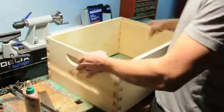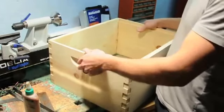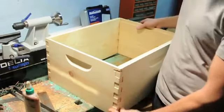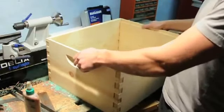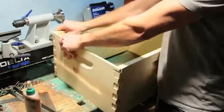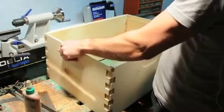Right now I've just dry assembled this without any glue or nails just to make sure everything fits up properly. There are box joints along here on the side that fit together, so you'll see how everything kind of fits nicely. You might want to just do this ahead of time to make sure that everything fits before you start gluing it.